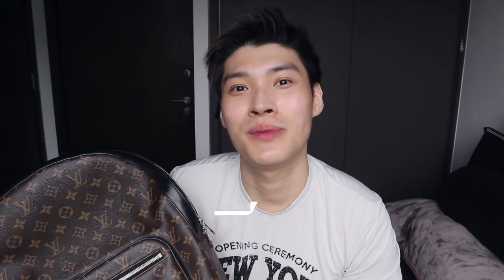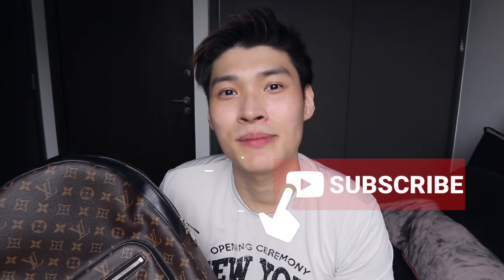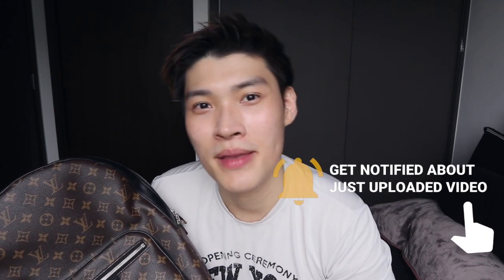We have come to the end of this video. If you like this video please give a thumbs up. If you have anything you want to ask, please leave a comment in the comment section below. Remember to subscribe, and I will see you again. Bye.